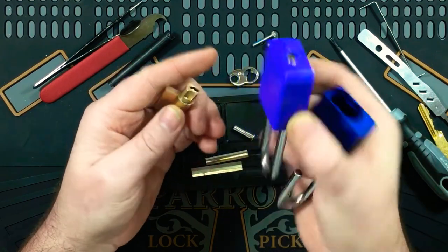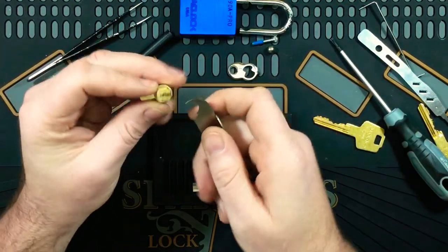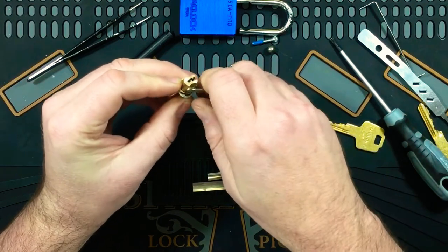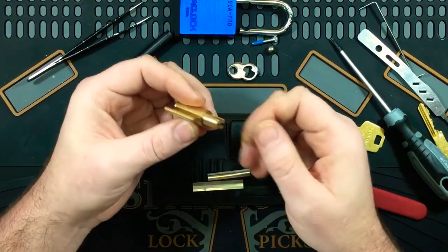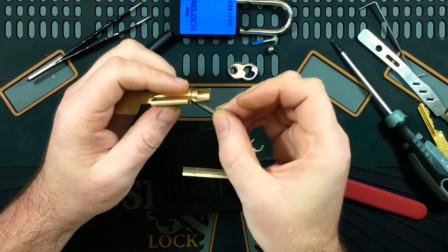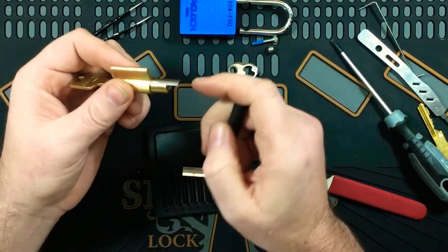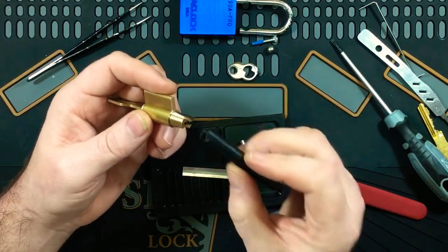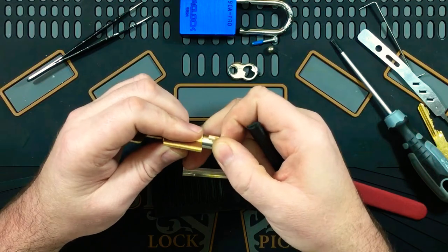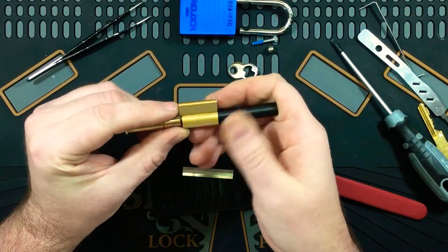I wonder if that's the same case in the other model and if these are interchangeable. I don't really want to destroy one, but if anyone knows please drop a comment. There's a C-clip. I'm not sure how I'm going to gut this now because of that large actuator being attached as part of the actual plug. Let's use the thin shim — I'll leave the shim hanging out so it clears all this. I think if I turn it a bit less, like that, we should be okay. And we are okay, good.